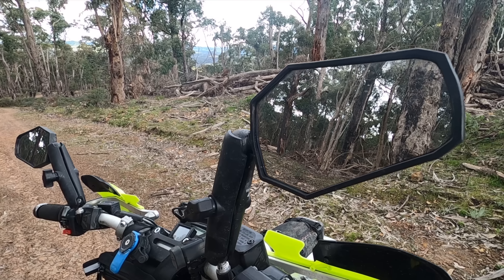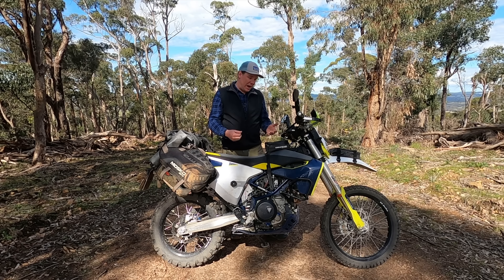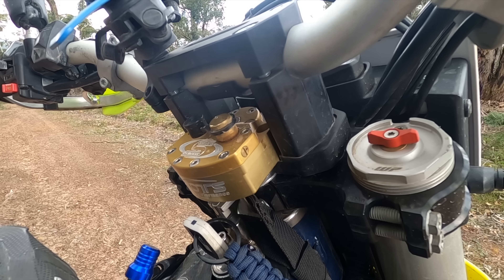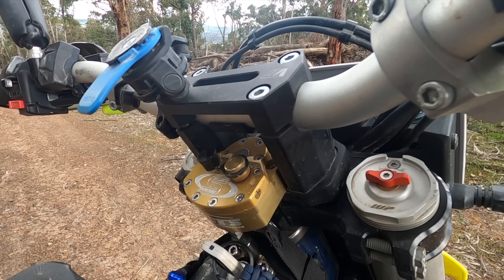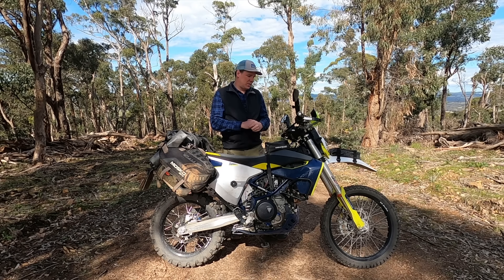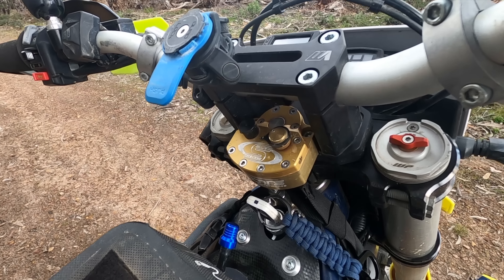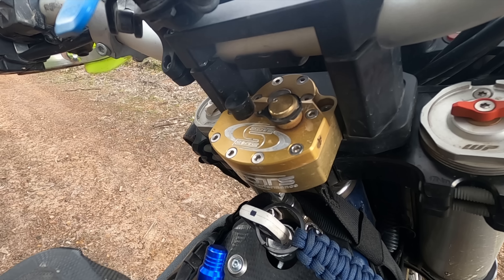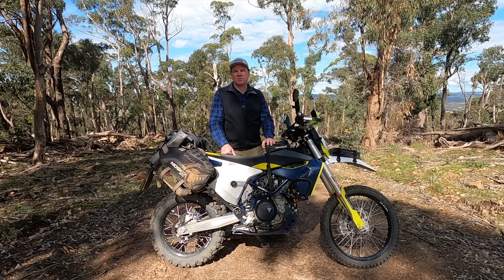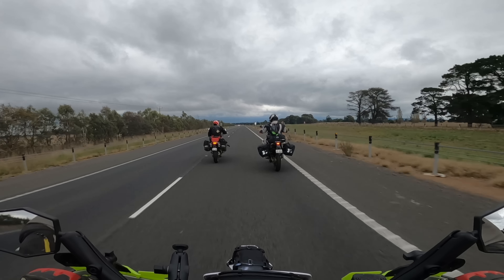You'll see Double Take Mirrors on about 90% of adventure bikes — they're fantastic and not that expensive. For ergonomics, I've added bar risers — I've gone up 30 millimetres for a bit more height. At 6'3", I need a little more height out of the bars. I've also put on a Scott steering dampener, which isn't cheap, nor is the Vanash bar riser kit, but with that dampener on it just makes the bike so good, particularly on the highway in the wind — it takes a little bit of that juddering out.